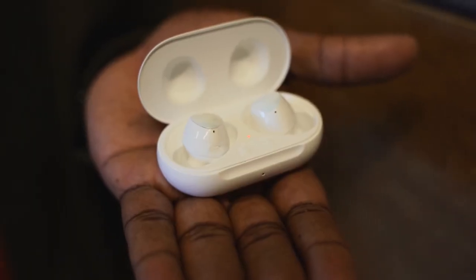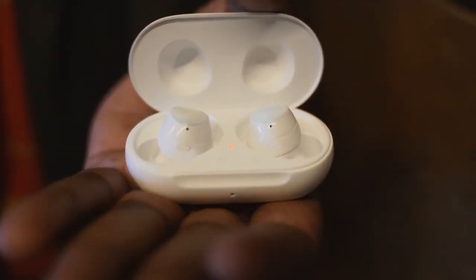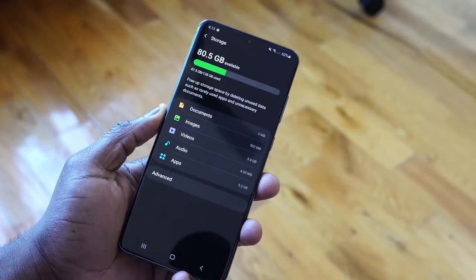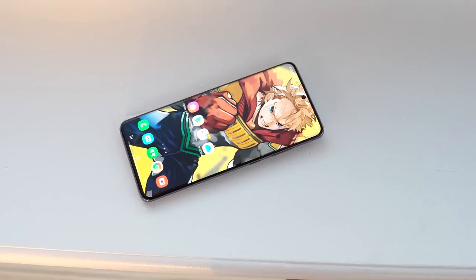There are some things I'd like to see improved. The speaker audio is good but I wish there were more options to customize it. They're giving us Dolby Atmos, but I just want some equalizer settings to spruce things up. Those are my preliminary thoughts on the Galaxy S20 Ultra — I think a lot of you will like it.